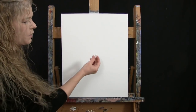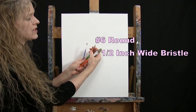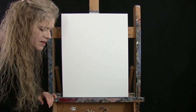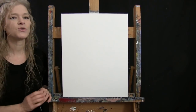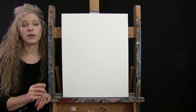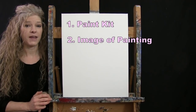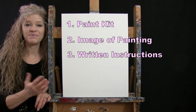For my tools today I have a white piece of chalk for drawing, and three brushes: a half inch wide flat bristle brush, a number six round synthetic brush, and a number one round synthetic brush. I'll refer to these as small, medium, and large. You'll also want a cup of water and a paper towel. Down below in the video description I'm providing additional resources — a link to purchase the same paint kit, a free downloadable image of the final painting for visual reference, and written step-by-step instructions.